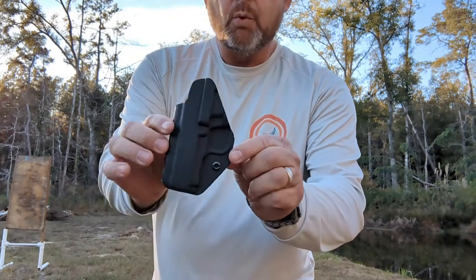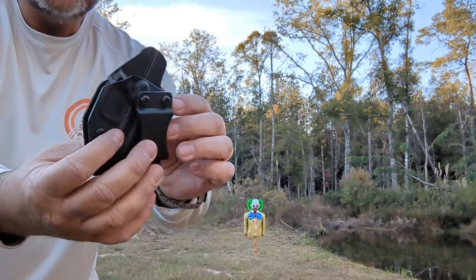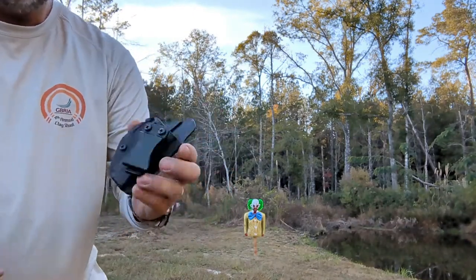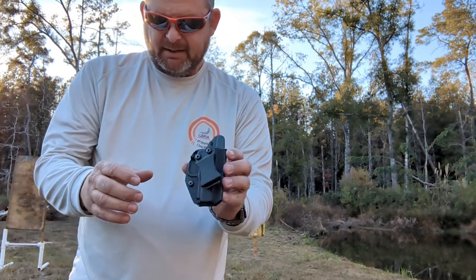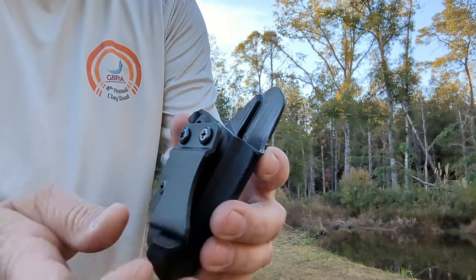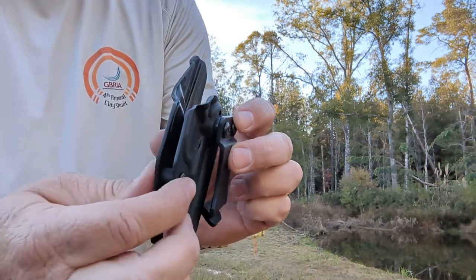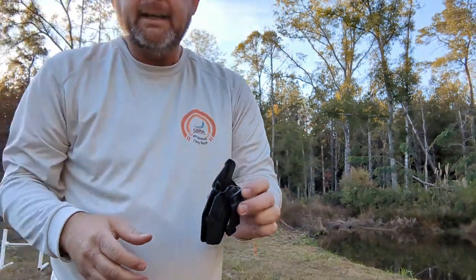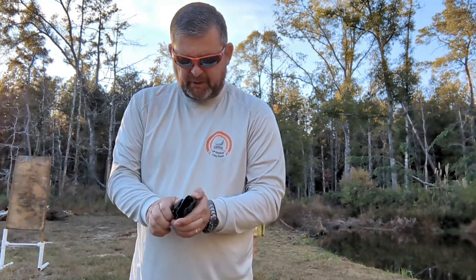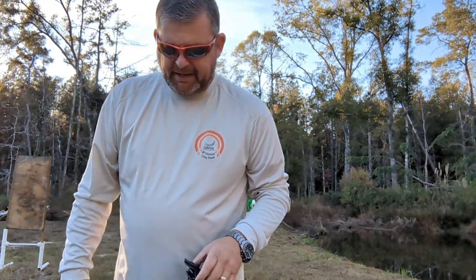I'm gonna show you mine — I told them I was gonna do a video. It's well defined, and if you can see in the camera, it's the inside waistband holster for my Sig P238 380 caliber. It has your belt clip there, and it has a tension screw with a rubber bushing so you can loosen or tighten it the way you want it to function. Some people like a tight retention where you really have to put some pulling pressure to get it out.